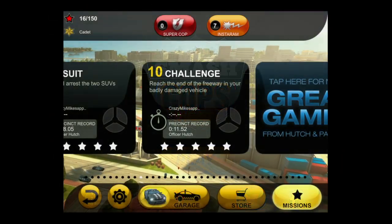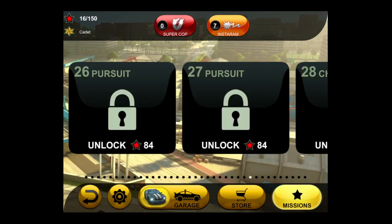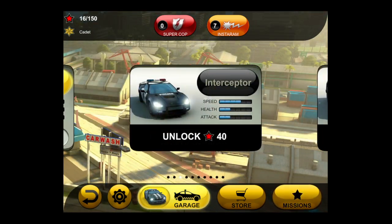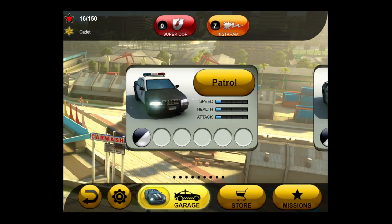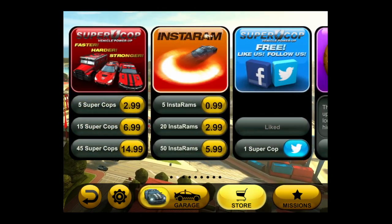CrazyMikesApps.com with an iPad app video review for Smash Cops Heat. The folks at Hutch have tweaked the original Smash Cops game and released another version called Smash Cops Heat. This game is free and features more police pursuits, better driving controls, and new special items.